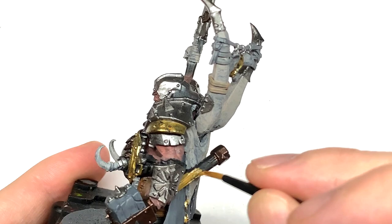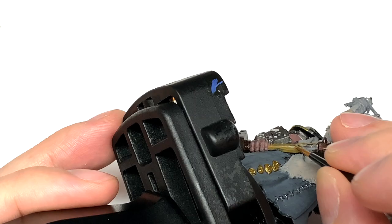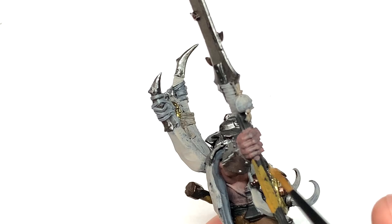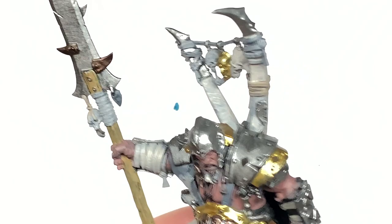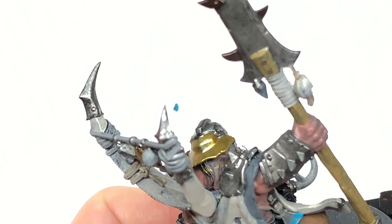Now we're going to use a little bit of Citadel XV-88 for the handle of the hammer and the shaft of the spear. Then it's time for a tiny bit of Citadel Iron Man Blue, just to do the little gemstone on top of the sword strapped to his front and the liquid in the vial just behind him.